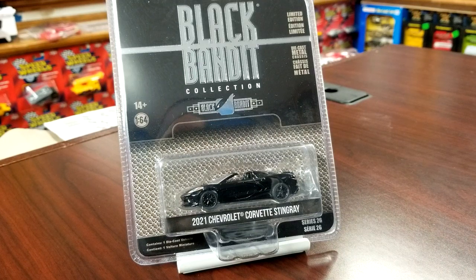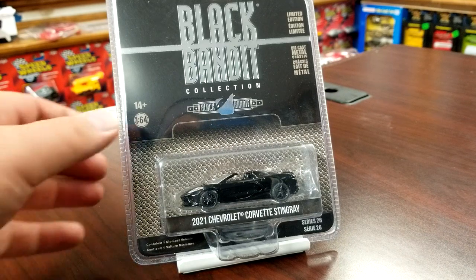The first one we're going to take a look at is the Black Bandit 2021 Chevy Corvette Z C8 Stingray. We have already seen a Corvette in Black Bandit — this is another one, although this is the topless one. The previous one had the removable top piece, so a little bit different.